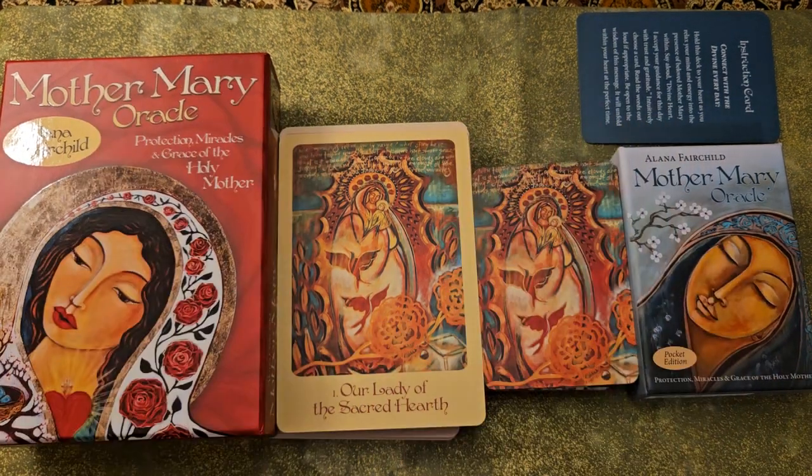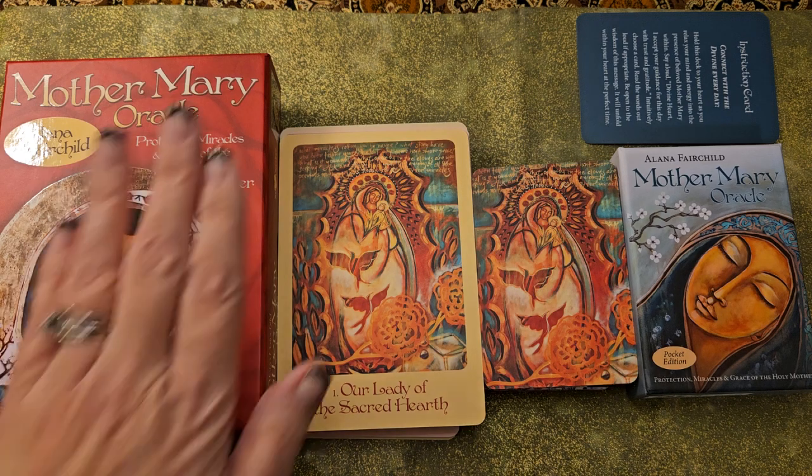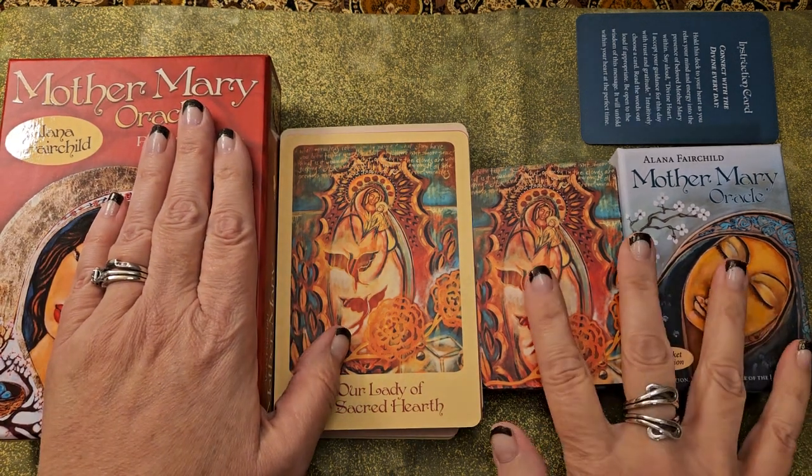Hi y'all, it is Jennifer with Bohemian Rose Tarot here today. Since today is December 8th of 2023, I thought it would be a great day to look at the Mother Mary Oracle. I've got the full size over here and the pocket edition over here.